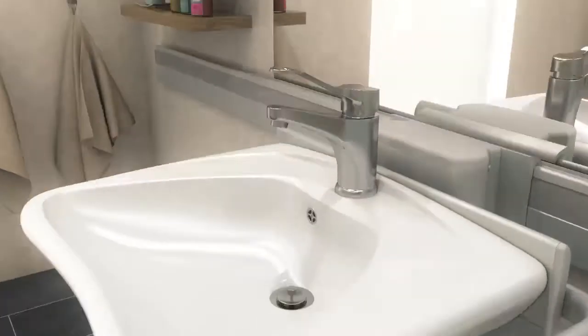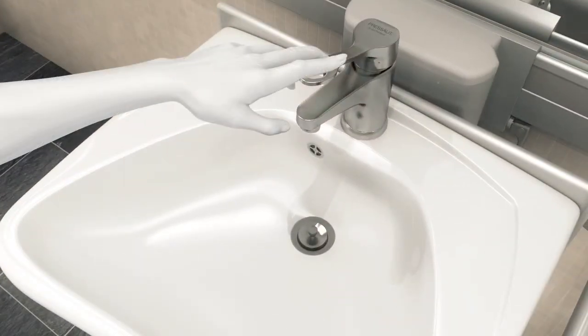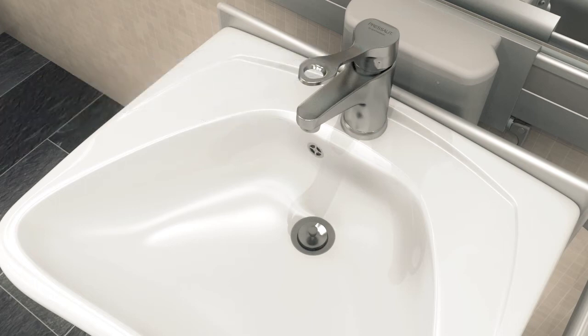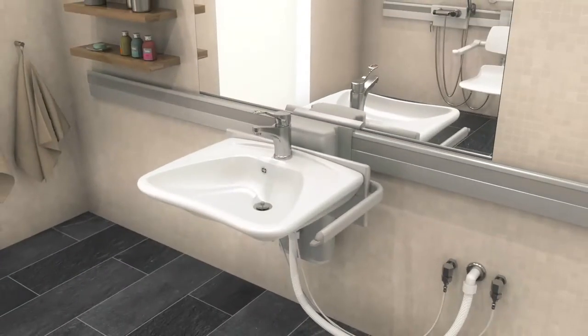The tap has a long ergonomic operating lever, making it easier for users with reduced motor function in their hands to adjust the temperature and water flow. The spout can be swivelled from side to side, which is practical for the user in situations such as when the basin is close to the toilet.